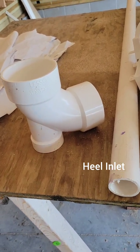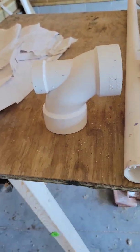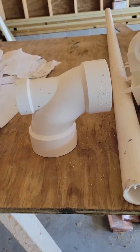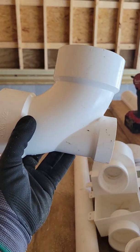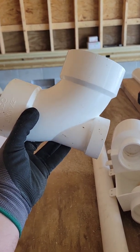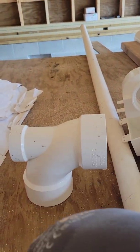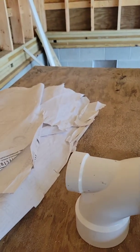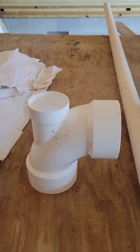What we have here is a heel inlet 90 quarter bend, three by two heel inlet. Normally its application is like this, and for us in New Hanover County they deemed it legal — but you can also use it when you're transferring, when the flow is going this way, to come off the back, or for a vent to come out the top.